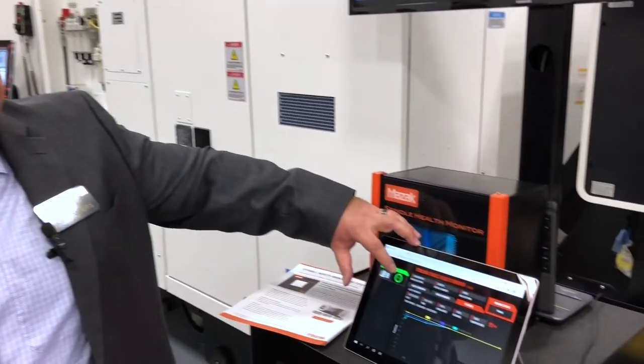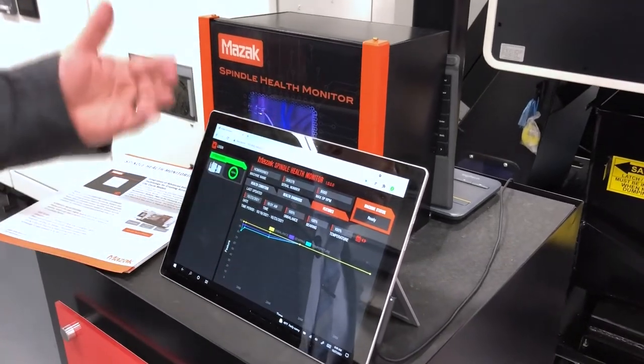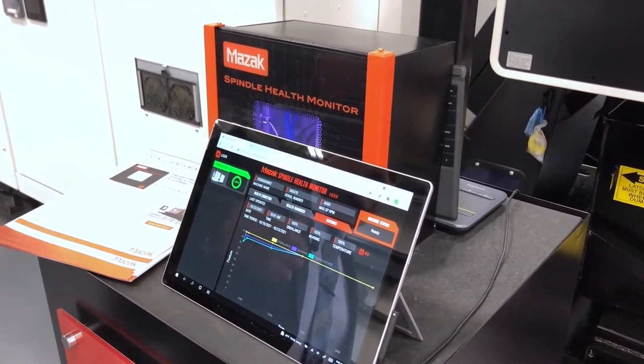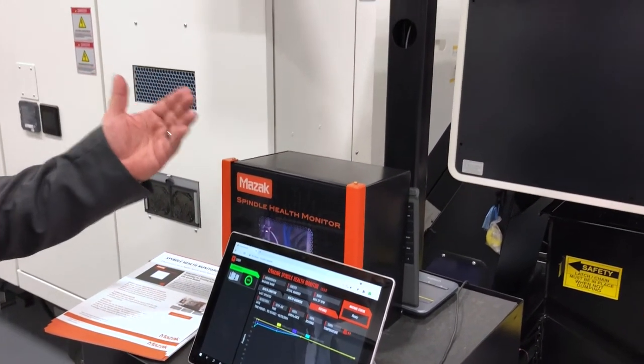Doing this gives you a health percentage of life left in your spindle, so if a crash happens you're able to check your spindle health right away instead of running bad products. This helps give the operator and the owners a peace of mind in their equipment and know that the system is good to go.